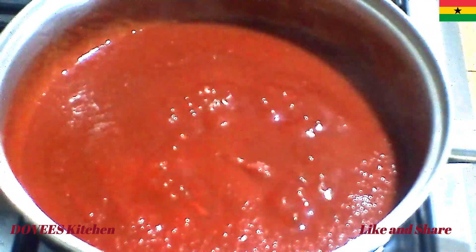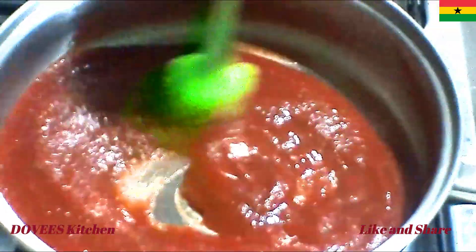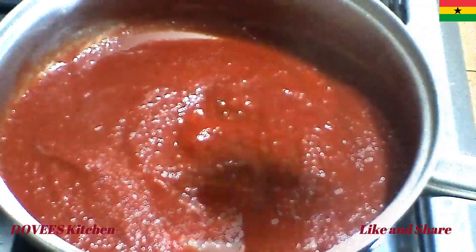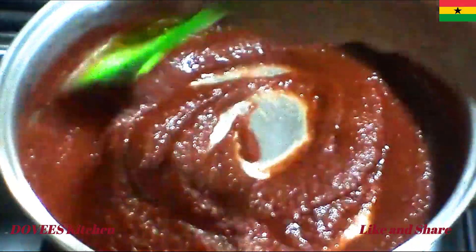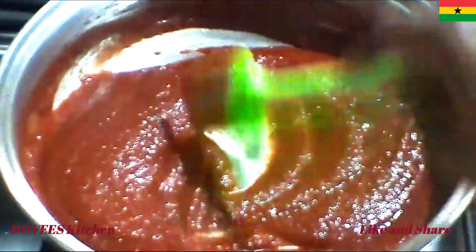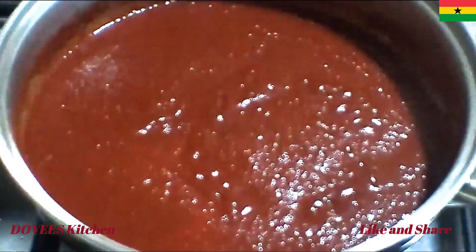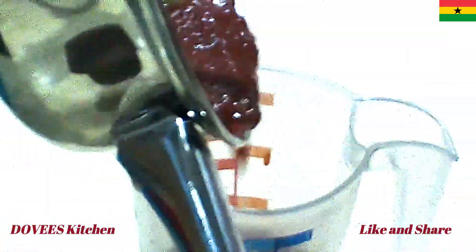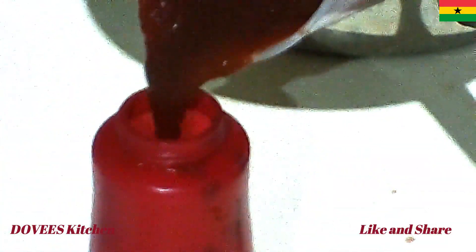Let it simmer for about 12 to 15 minutes. Our ketchup is ready — so simple. Let's now pour it into the container.